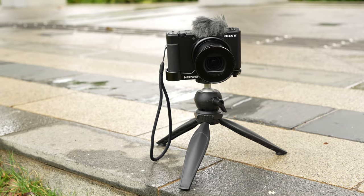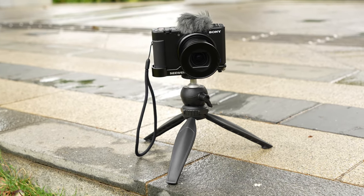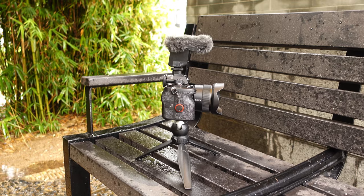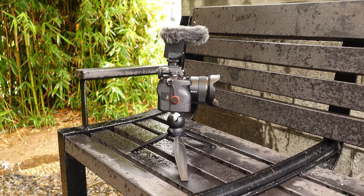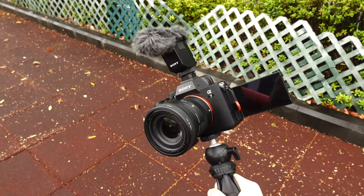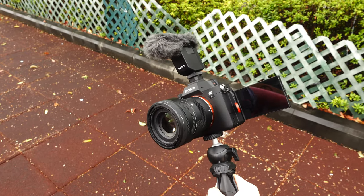It is great for small point and shoot cameras like this one I have here and it also works pretty well on the bigger cameras. I've been quite surprised and it is actually my vlogging go-to setup for my bigger camera. So forget all the fancy mini tripods that cost a lot and claim to do many things.